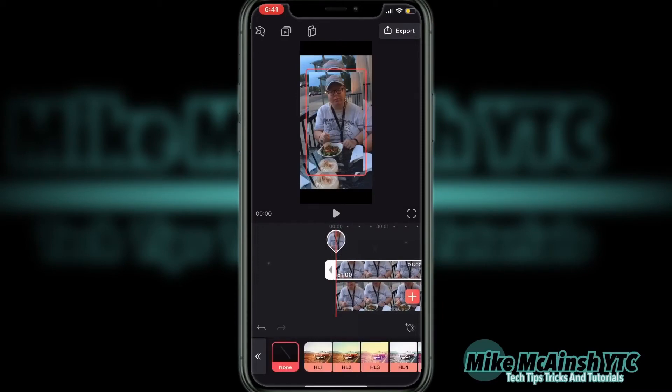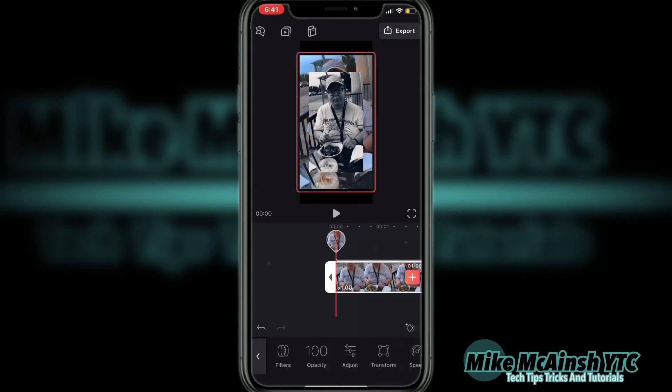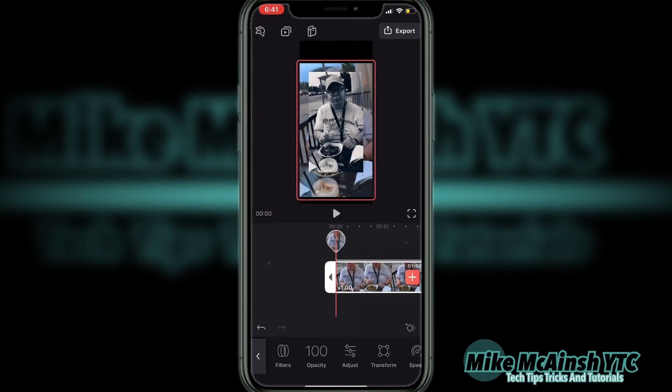You can add more than one video clip to the same project. Once my clip is added, I'll apply a black and white filter. To move the clips into position, just tap each clip on the timeline so that it appears selected and you see the pink box. When you do, long press on the clip and swipe over with your finger to move it to the position where you want it. To move the second clip, just tap on it and repeat the same process.